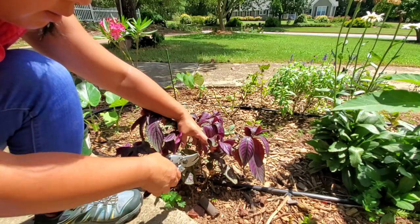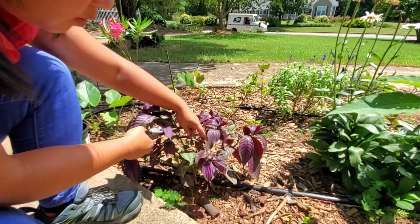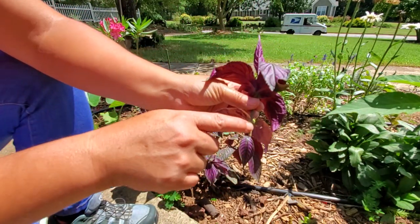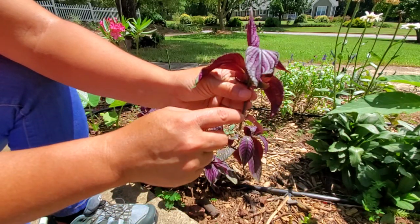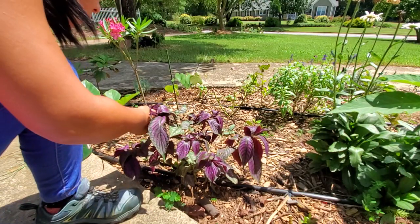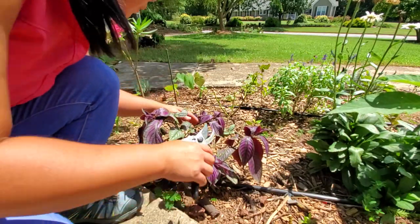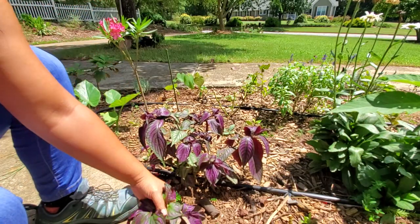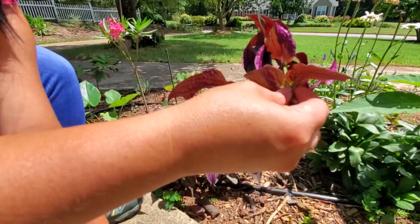Here's a node here and a node here — that one is almost too small so I'm going to take it from here instead. Here's a cutting, here's a node, and here's another node. I'm going to strip this leaf node and put it in the soil to root. I ended up with one, two, three, four cuttings.